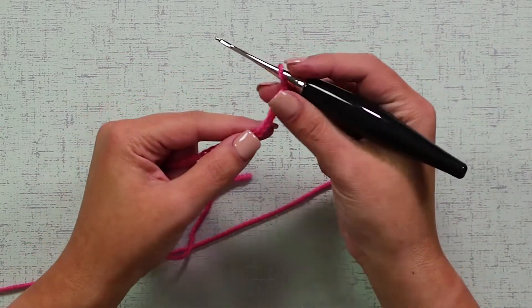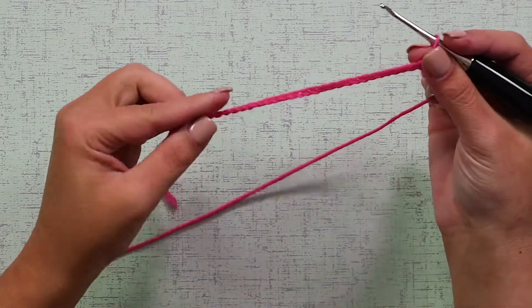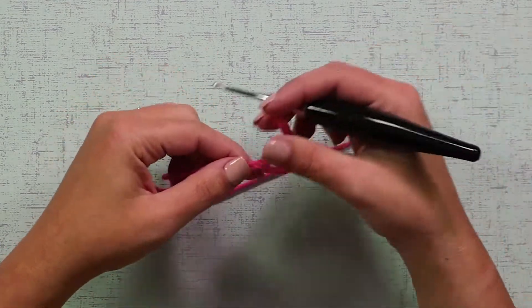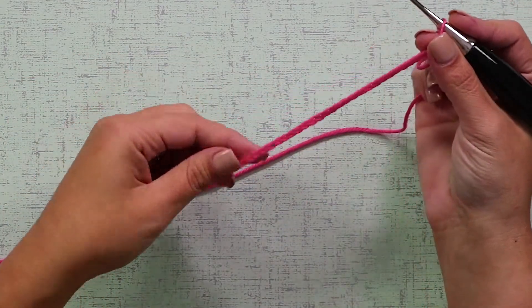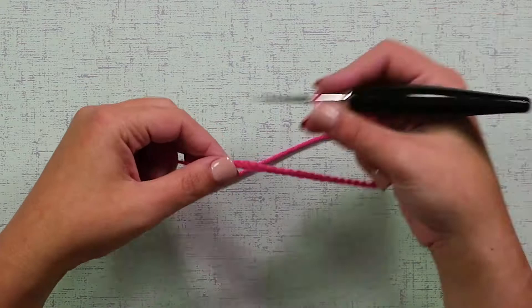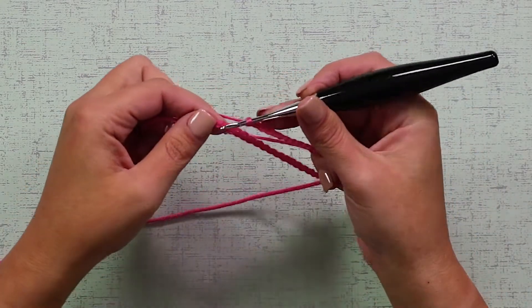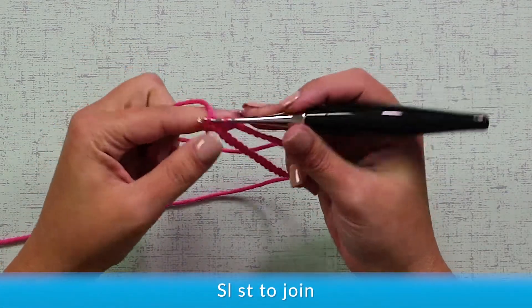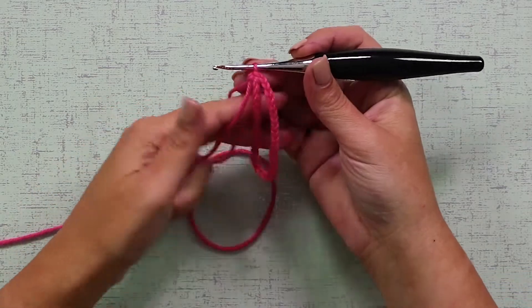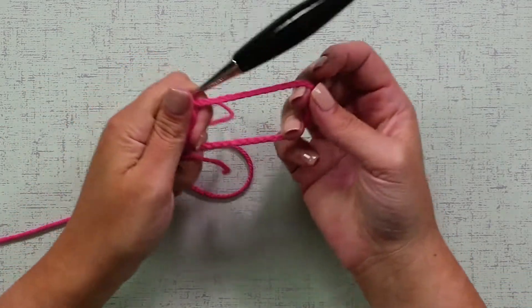So now we have our 36 chains, and we're going to join them. Remember to be careful not to twist them. Make sure that's all straight, and you're going to join in your first chain with a slip stitch to make a round. There we go — we have our little chain round.